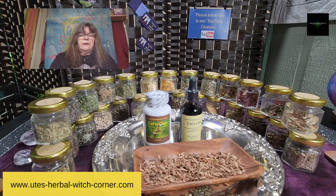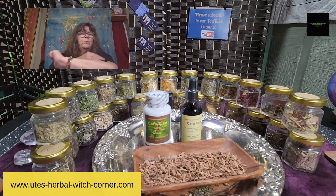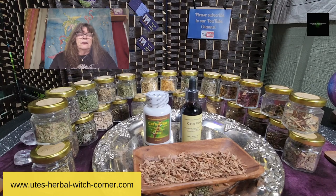Cat's claw can also relieve rheumatoid arthritis symptoms, like fingers getting stiff, joints becoming painful — you hear that cracking sound when you move your joints. This is definitely the stiffness which comes up when you have rheumatism.